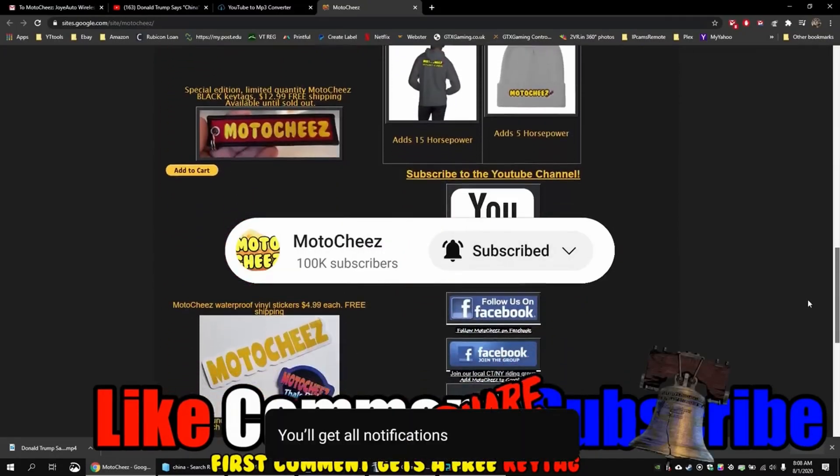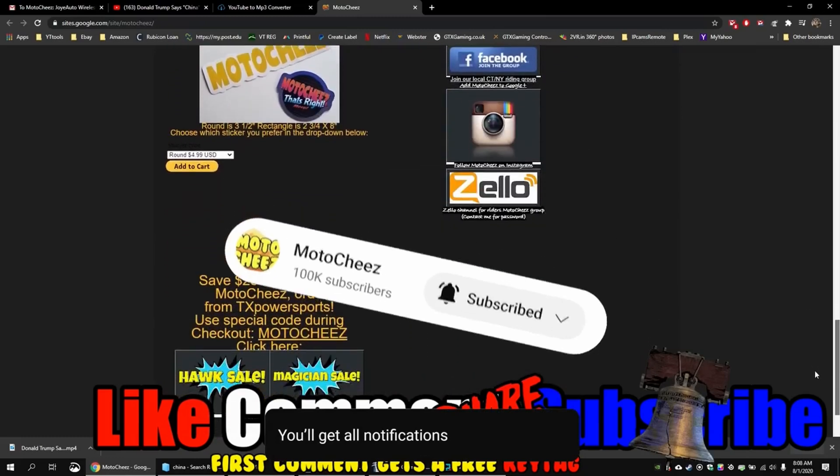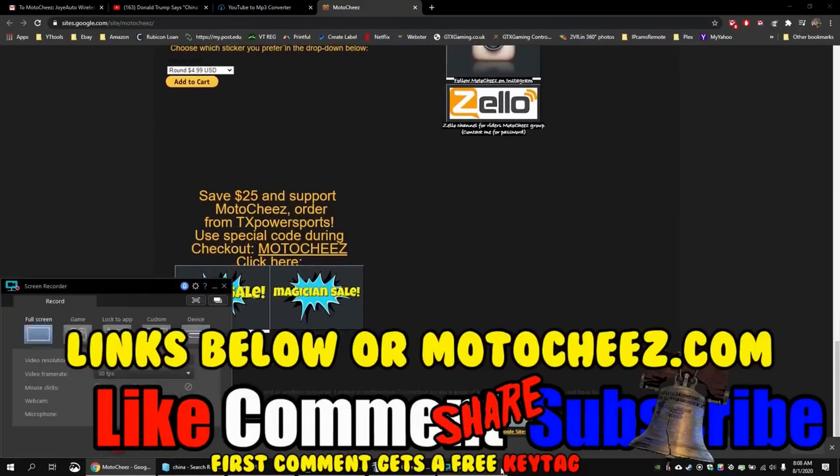Don't forget to like, comment, and subscribe — we'd love to hear what you have to say. Hit that bell if you want notifications on new videos. Links for products are in the description and on motoshies.com. Thanks for watching.